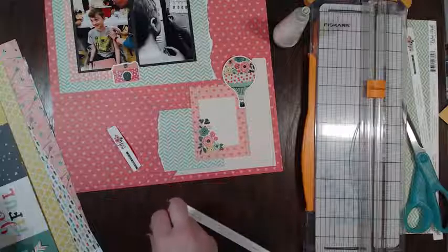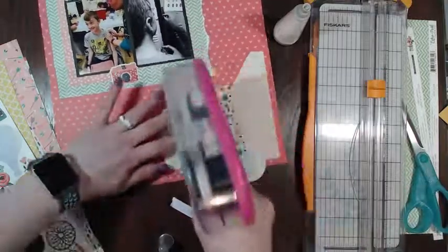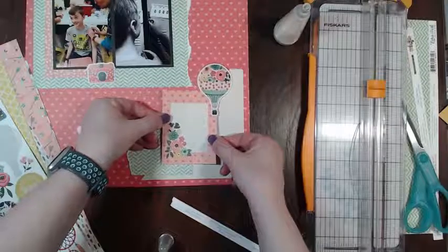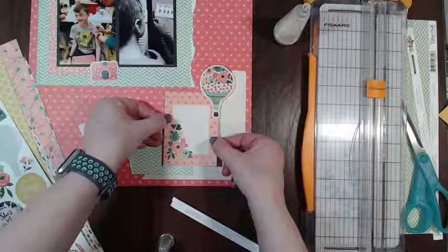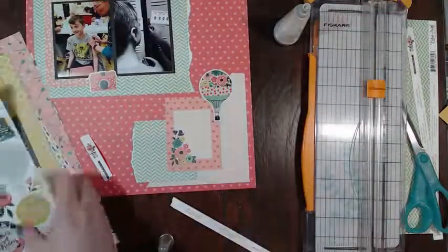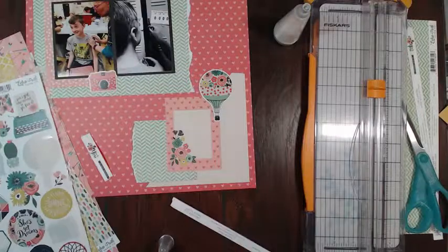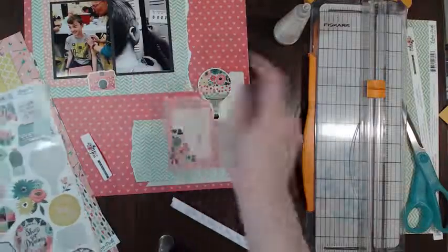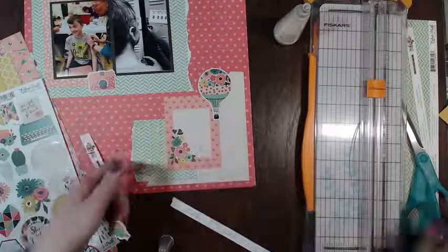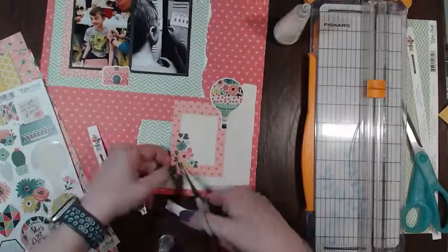I'm just trying to think what I want to do with this. Let's put this down and go with that. I kind of like these feathers - those are super cute. And then I think we want to add like some flowers to this cluster. Maybe right here - I think I'm going to add the feathers down here.